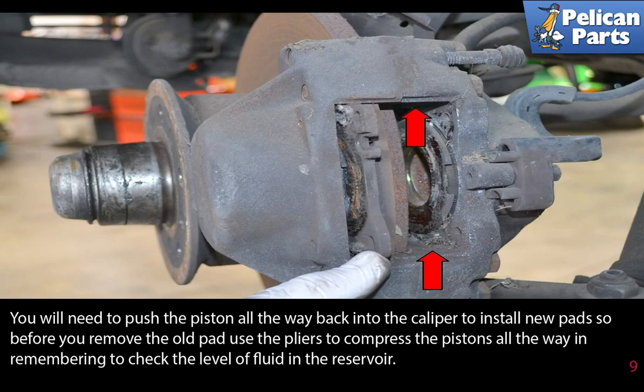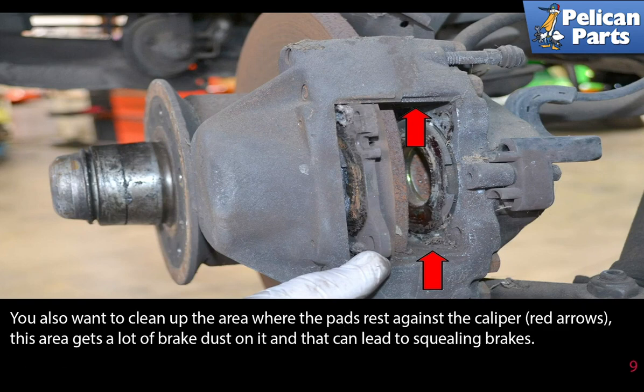You will need to push the piston all the way back into the caliper to install the new pads. So before you remove the old pad, use the pliers to compress the pistons all the way in, remembering to check the level of the fluid in the reservoir. You also want to clean up the area where the pads rest against the caliper, as this area gets a lot of brake dust on it and can lead to squealing brakes.